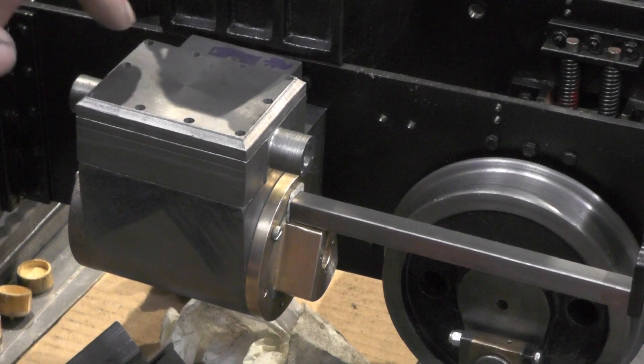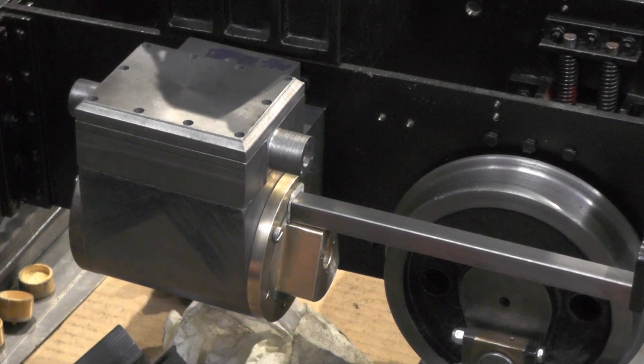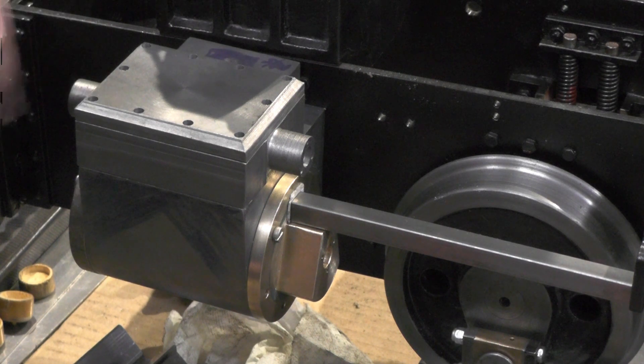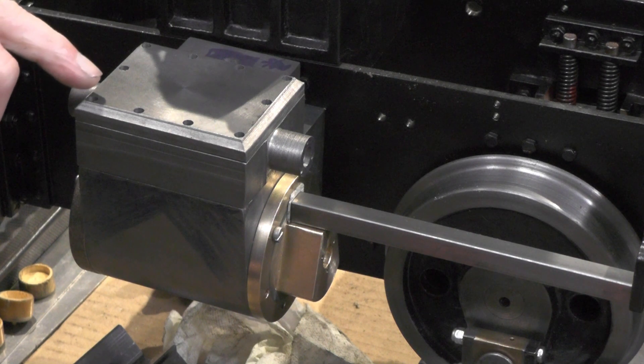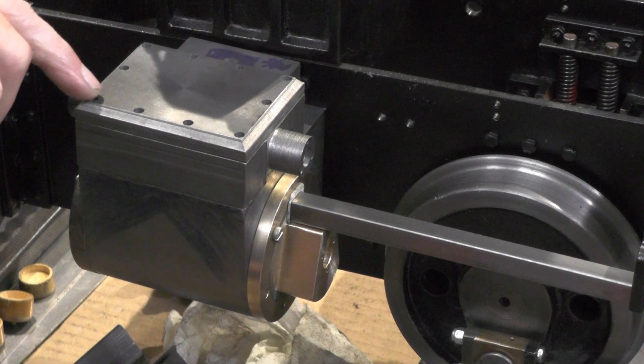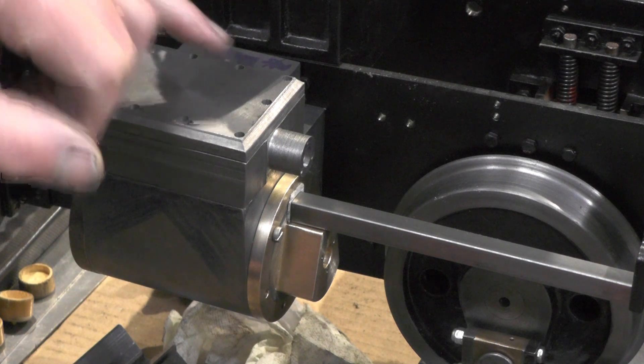That's the covers more or less finished then. Now I've got to make 10 studs for each side — that's 20 studs to the correct length — and then I think I'll make some brass domed nuts to fit on, rather than just putting standard steel nuts on.